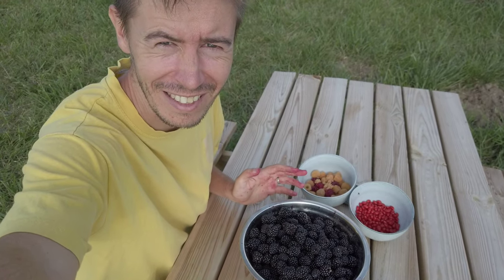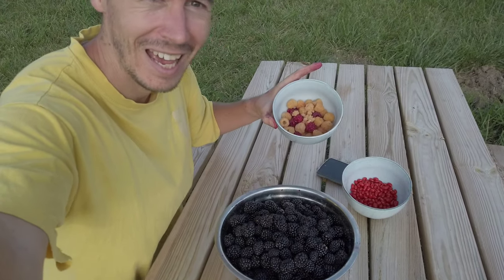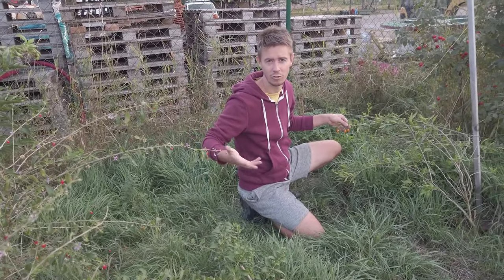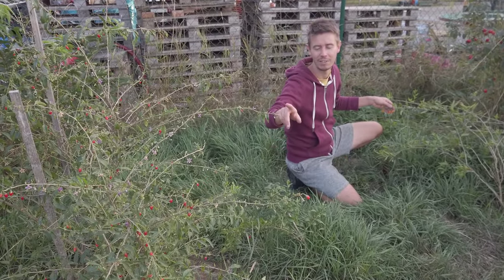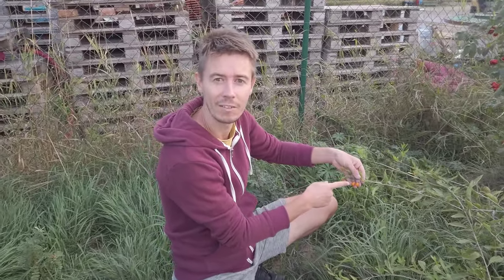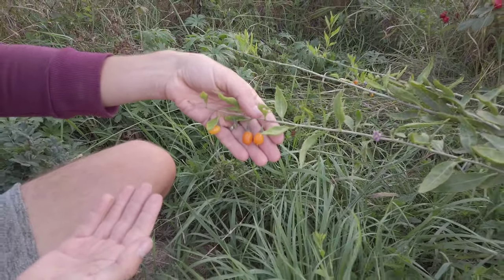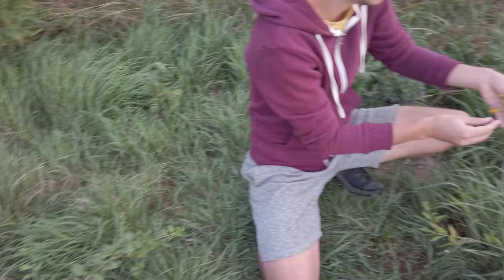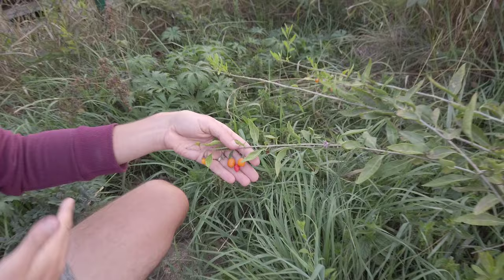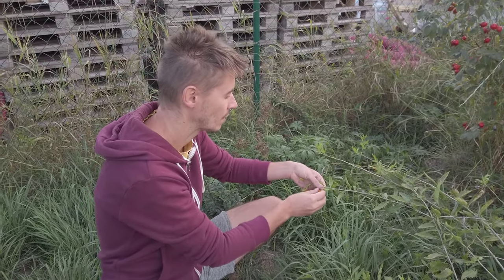Here we have another successful harvest — so many blackberries, oh my god! And here goji berries and a few raspberries, which is amazing. The regular goji shrub is very full of berries, but they are not very tasty. We have one shrub here that is a different variety called golden, and they are so much bigger. I wouldn't even know it's a goji berry if I saw one already picked, not on the plant.